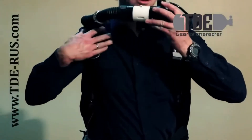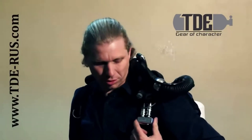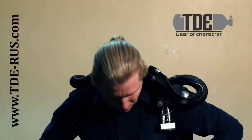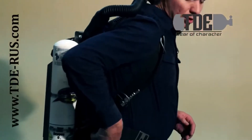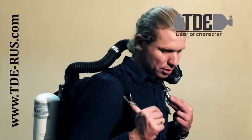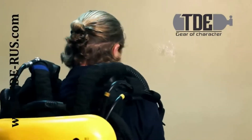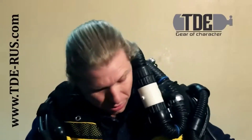Now you can see how compact the rebreather looks from the front. We have rings for fixing stages. On the left we have a dry suit inflator, and on the left side is the mouthpiece. No element hangs below the chest when we swim. If we need to add oxygen, we do it with our right hand. If it is difficult to reach with the right hand, you can move the inflator to the right side. In the standard version the lungs are located in front, the inflator is inconvenient, and when we dive everything hangs awkwardly. It is hard to reach the rings on which the stages are attached, and the manometer hangs out inconveniently.